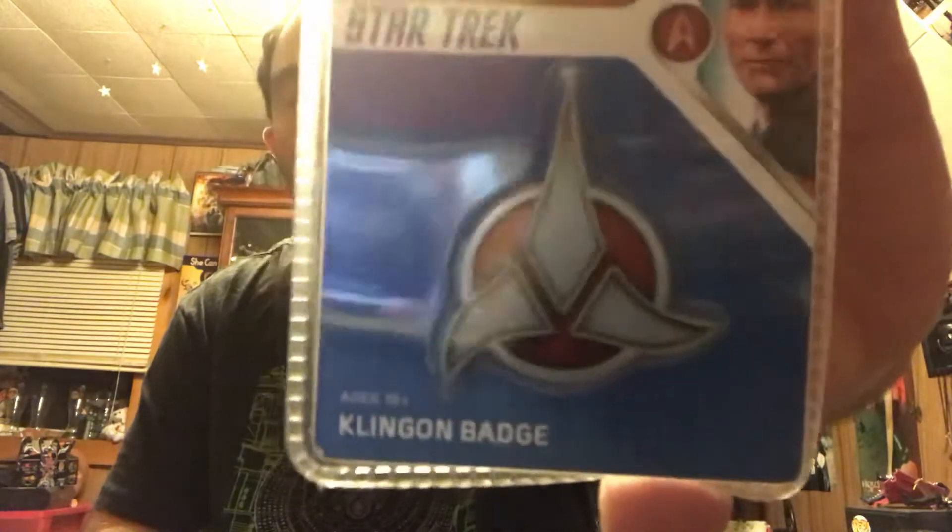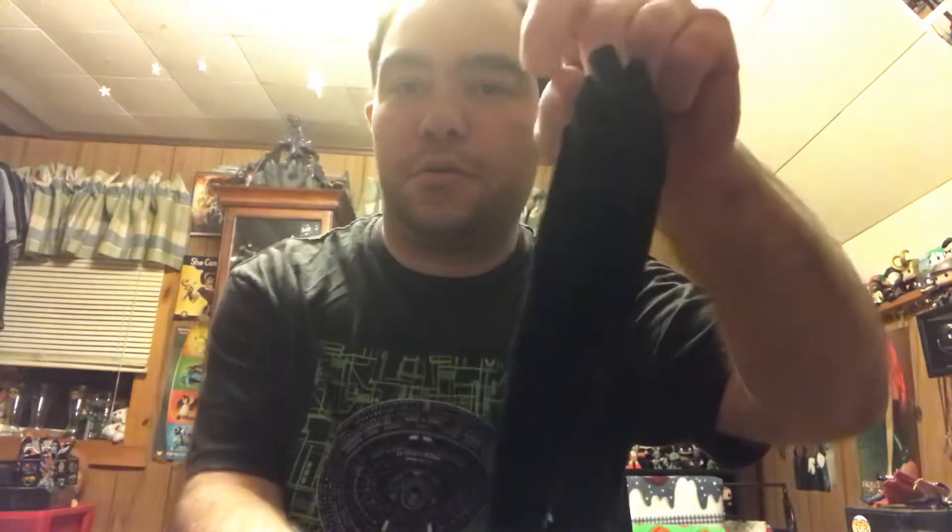Then you have another Klingon item — it's a Klingon magnetic badge. That's actually really cool. For those of you that want to dress up as a Klingon for Comic-Con or anything along those lines, you definitely could. Then you have Klingon crew socks — it's got the Klingon logo right there. That's actually pretty neat.